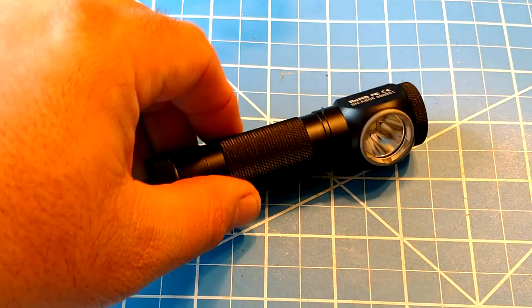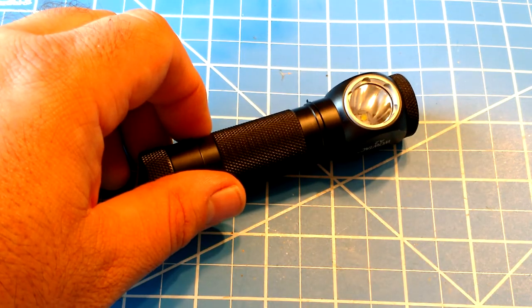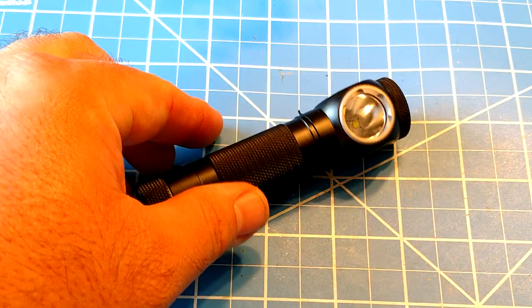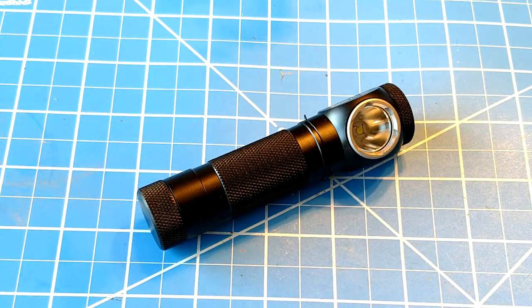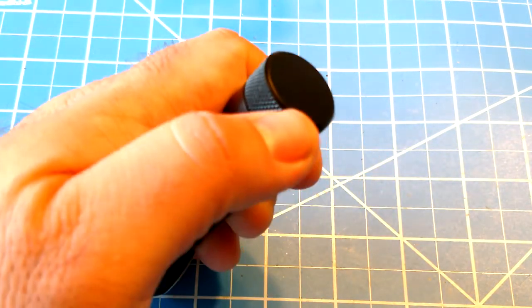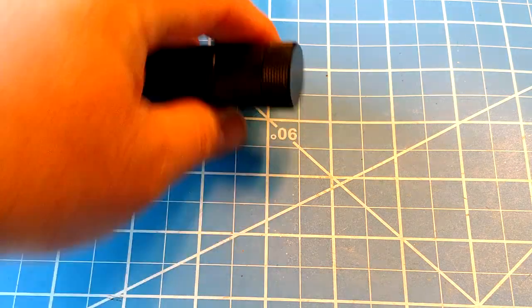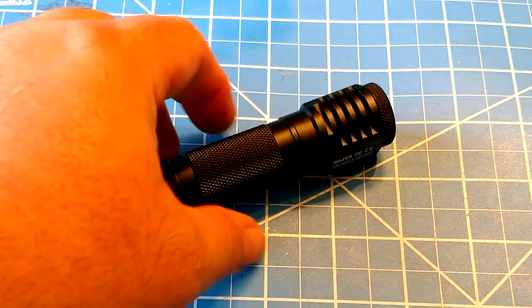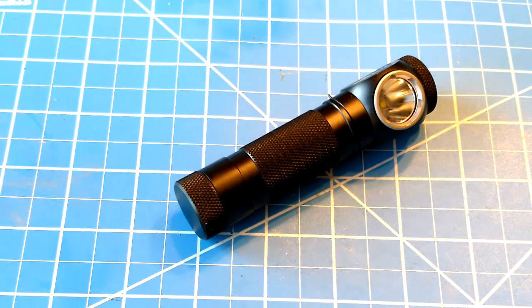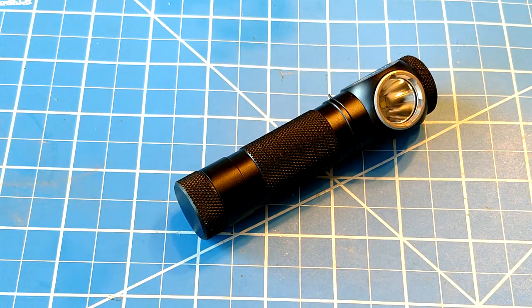At 20 bucks it's a fantastic deal — you can use this as a regular flashlight or as a headlamp, making it a really good multi-purpose item. The only thing I really wish for is a slight hollow in the tail cap so you could add a magnetic ring, like some other lights have. But other than that, it's great. Hope you guys enjoyed!